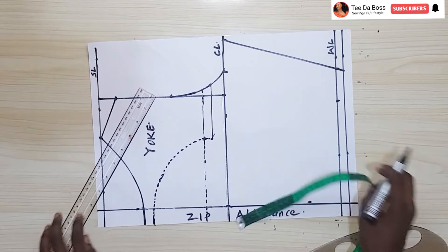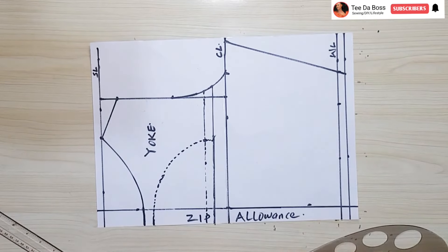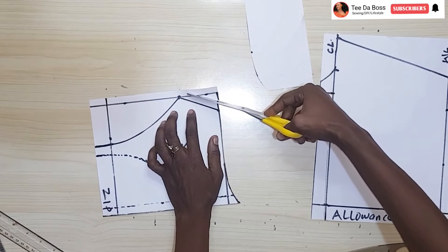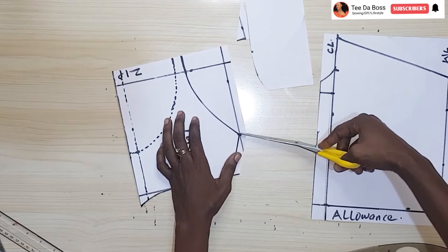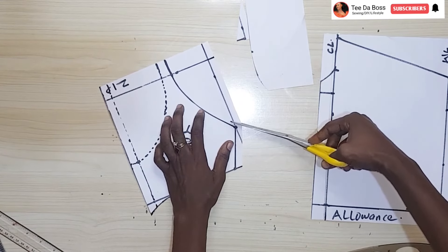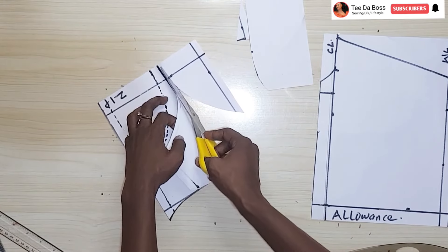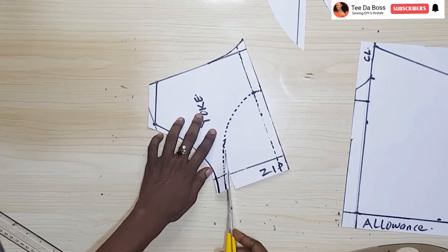I'll extend that line to make it easy to cut out, then separate the yoke from the bottom portion. Cut through the armhole. For the top I'm adding half an inch for the shoulder joining allowance, and for the neckline I'm adding about 0.25 inches because I'll use bias tape to turn it inside out. Adding that 0.25 around the neckline, and doing the same for the keyhole portion — cutting out but not exactly at the line.